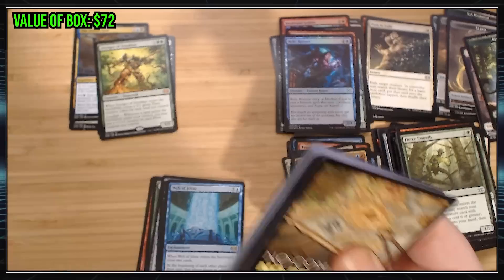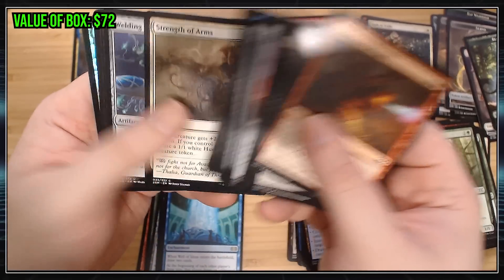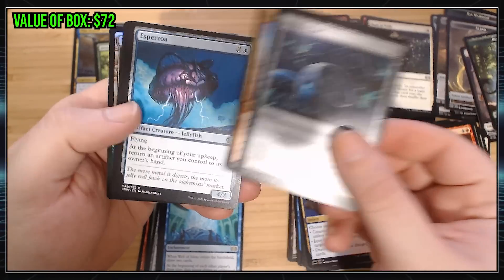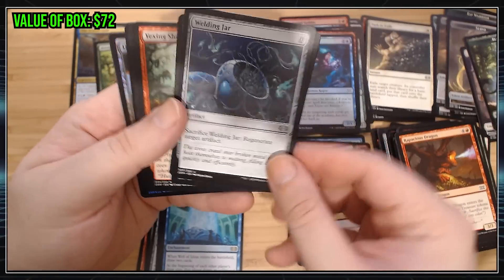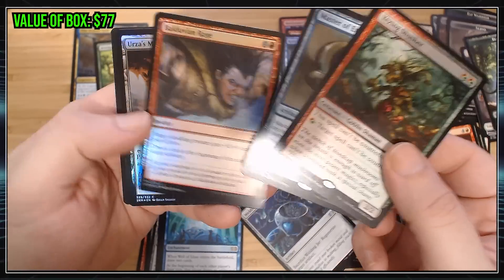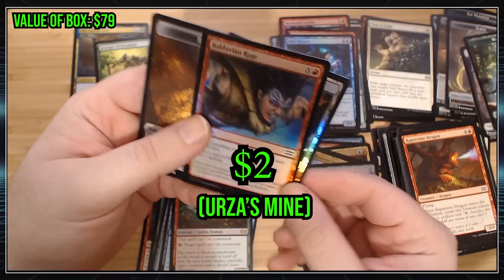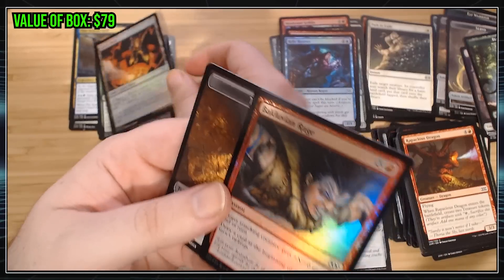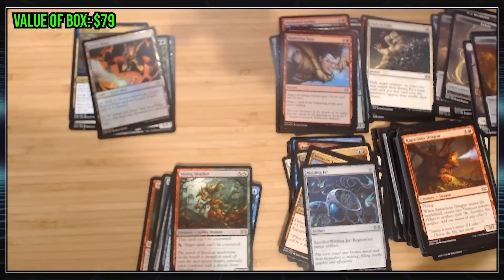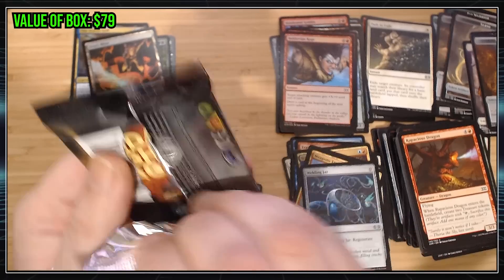I'm going to get to the bottom of this box and it's going to be like, well, we got $50 worth of cards. Commons. Welding Jar — I don't know if that still gets played. It should, just as a zero-cost artifact. Vexing — oh, Master of Ethereum is pretty good. It's probably worth three or four bucks. Urza's Mine is very cool. I'll put that in my cool pile. The Urza's Lands, if you get all three of them, they Tron together like Voltron and make a super crazy thing happen.